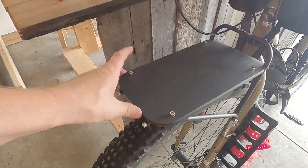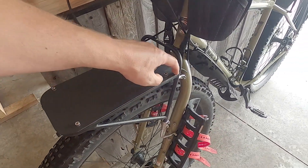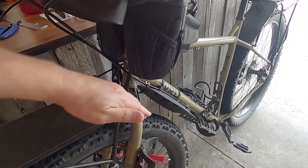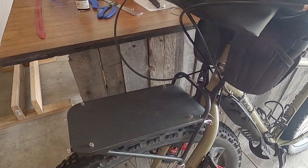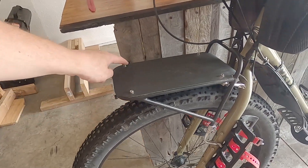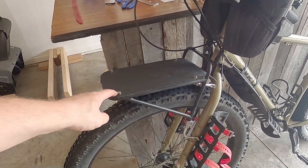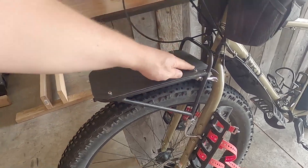I cut it to fit this area pretty much perfectly and put a little bend on it to kind of keep the water channeled back that way — mud and dirt. Then I just matched up the holes and drilled so I could use these bolt locations that are already in this Surly front rack to make a little fender to go over the top here.